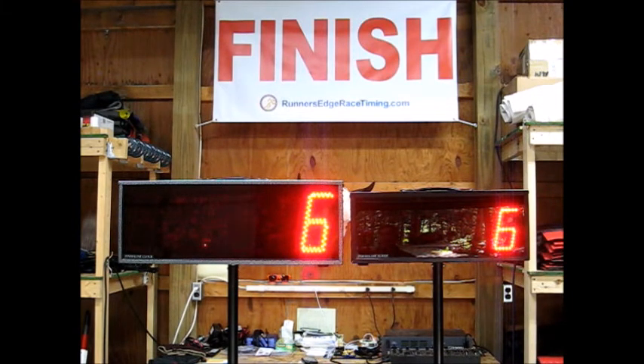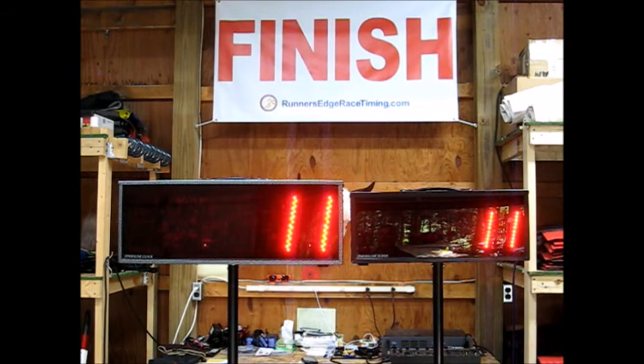The 8-inch makes a great finish line clock. The 5.5-inch makes a great mile marker clock, and it's also a great finish line clock.